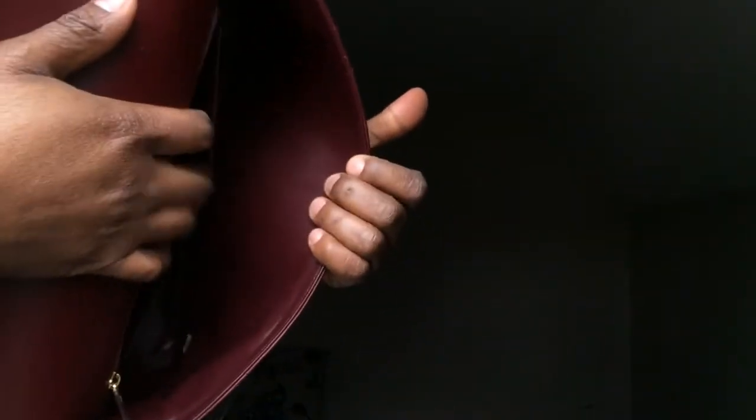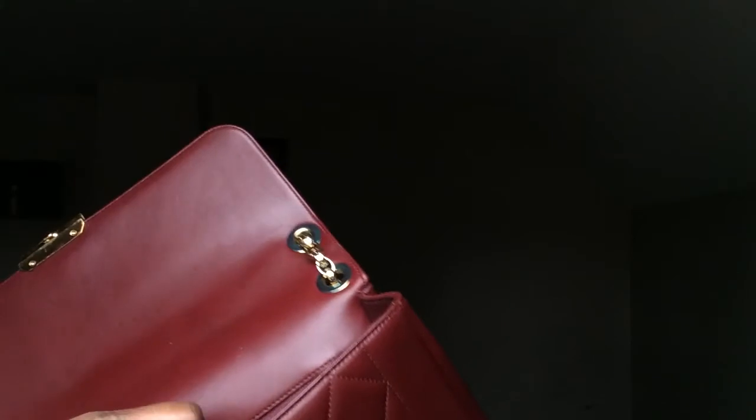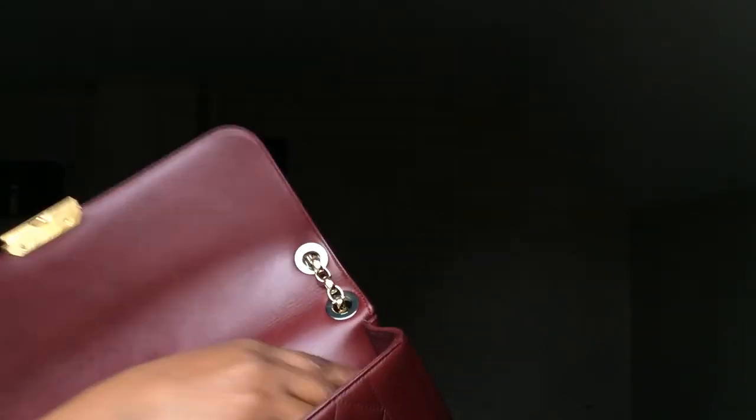That's all I have in there. Here's the inside of the bag — it's so beautiful. It has one zipper pocket on the inside, and then another pocket here which I usually don't put anything in. I also have my authenticity card as well as my price tag, which I cut the bottom part off.